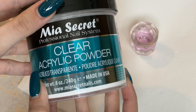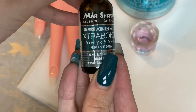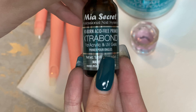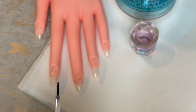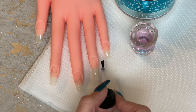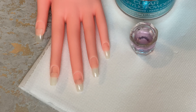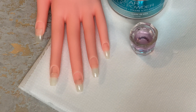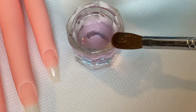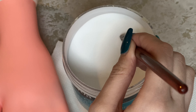This is my acrylic by Mia Secrets — just a clear acrylic — and then the monomer. We'll also be using a primer, just to make sure that the acrylic lasts on your nails and doesn't come off. You only need to put primer on your natural nail, not where the tip is glued down. Here I'm just putting a little bit where the natural nail is. I'm also showing you the acrylic to show there are no beads already in there from dropped monomer, because that will make it more difficult to pick up your own beads.